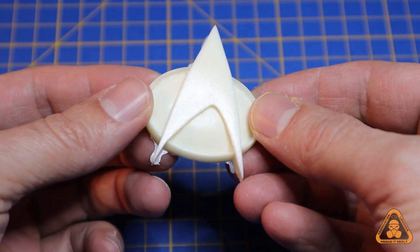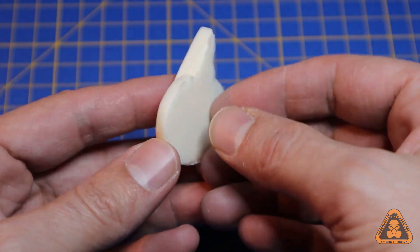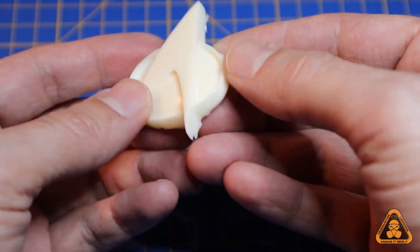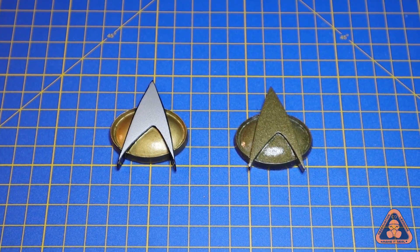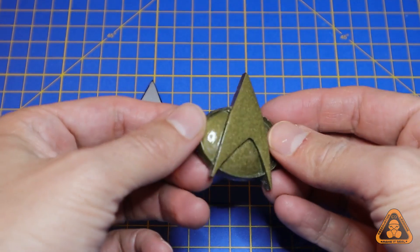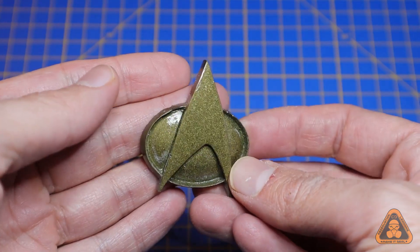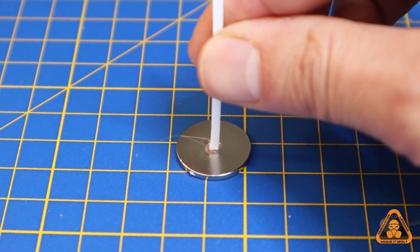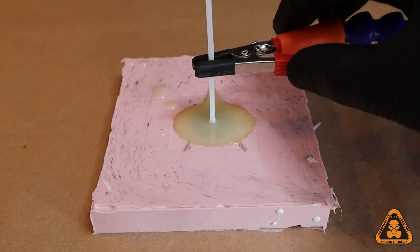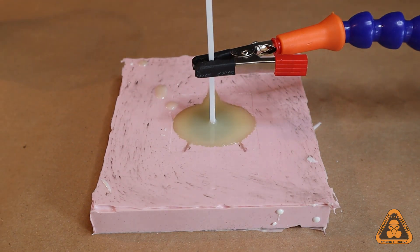The unwanted flaky bits are called flash and can be cleaned up with sanding later. Now that we've got a good silicone mold, it can make many copies as long as it's treated well. We can also experiment casting in different materials such as clear resin, or add metal particles or dye to make it look like metal without having to paint. Or, if we want to be inventive, impregnate the resin before it cures with a magnet — meaning the badge can attach to clothing using another magnet behind, without using velcro, glue, or pins.